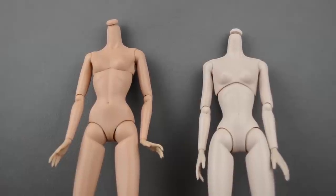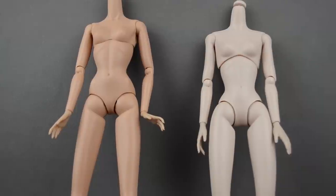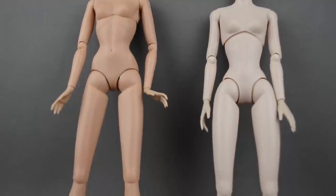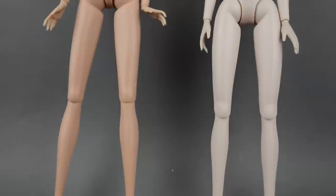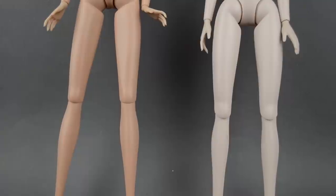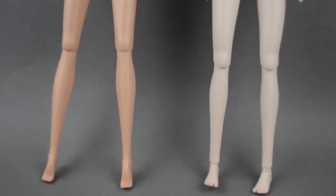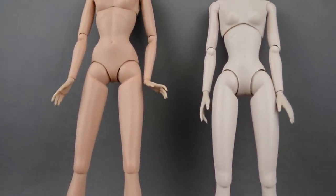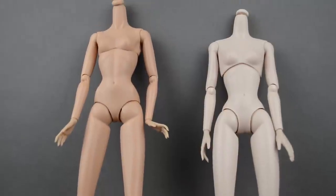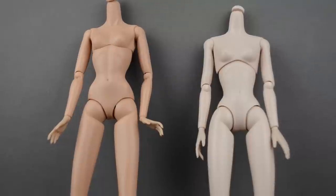Here are the bodies from the front. The Industry body does have more model-like proportions, and Misaki is more sweet — it works for a Harajuku style, or more lolita, really just Japanese street style in general. The proportions are really similar, but I love the Industry bodies because they can share clothes and shoes with a lot of different brands, which is really cool if you have a lot of clothes from other collections. Let's move on to the next body type.